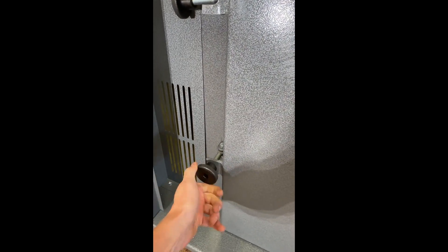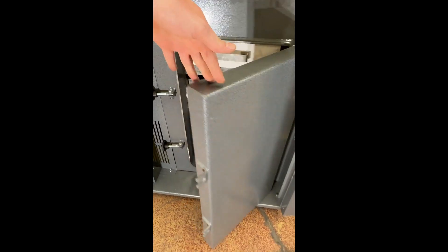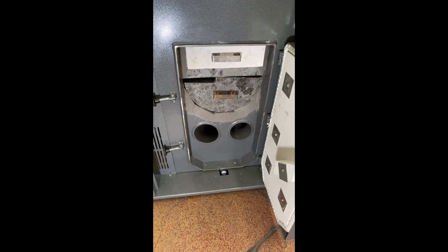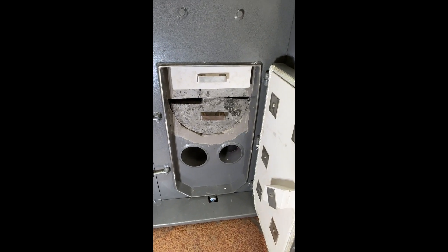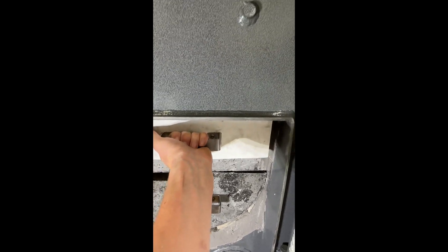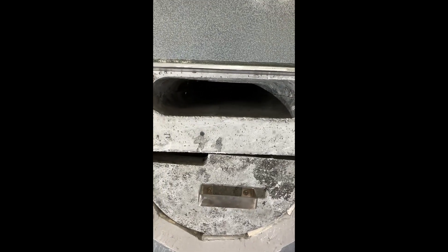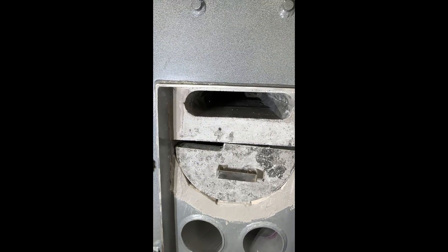From there we'll move down to the clean-out door — there's the burn chamber below. So the fire comes down through the center brick and into this slot here.